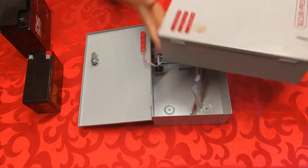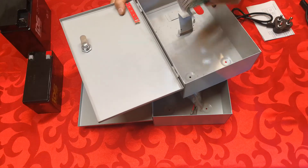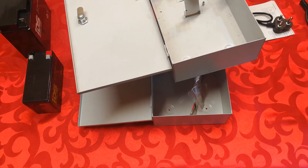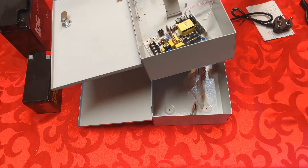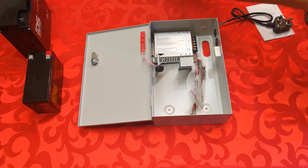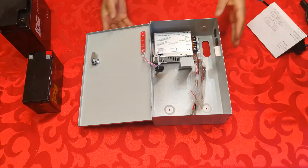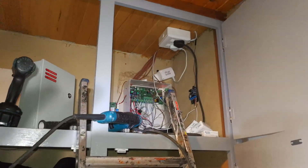I've installed these several times and have some old units — some that have actually popped. As you can see, there are even some burn marks on this one. I don't know if it was lightning or whatever, but they're not easy to repair. I have repaired them in the past, but it's really not worth it because the whole unit doesn't cost that much — it's really the battery which costs about half the price of the unit. This particular unit is rated at 5 amps.